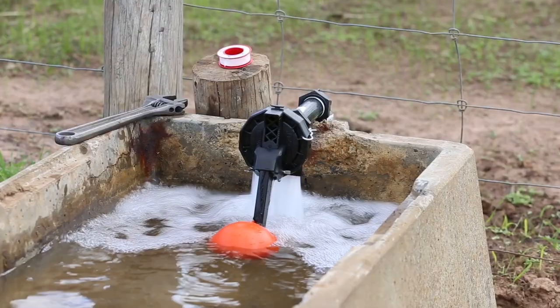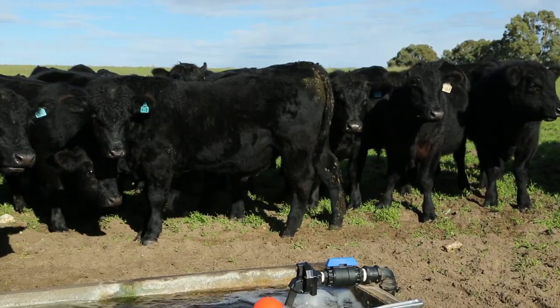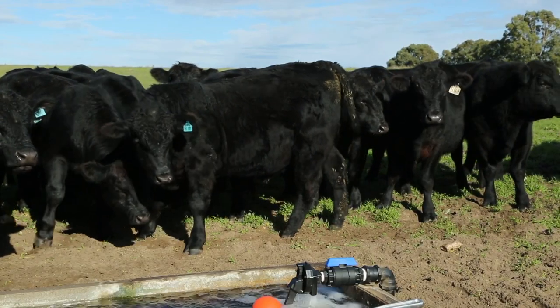The valve is also designed with a patented OptiFlow technology which optimises water flow through the valve to help prevent blockages and improve performance in dirty water.